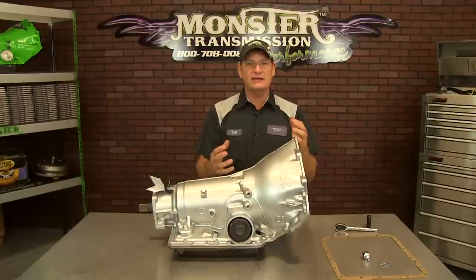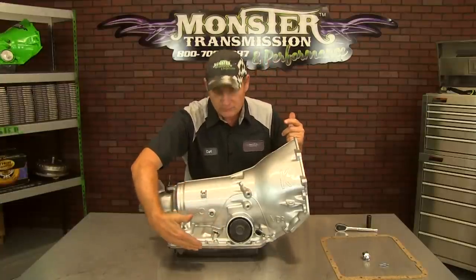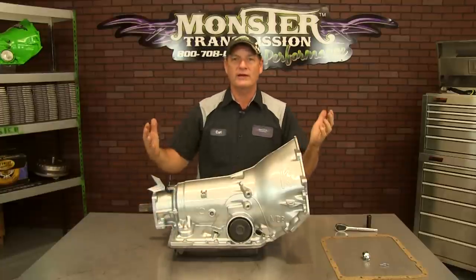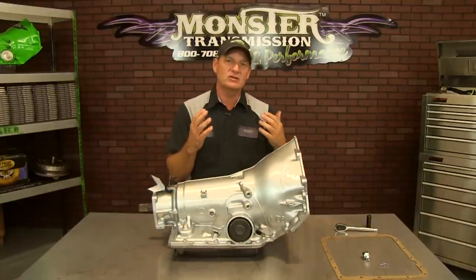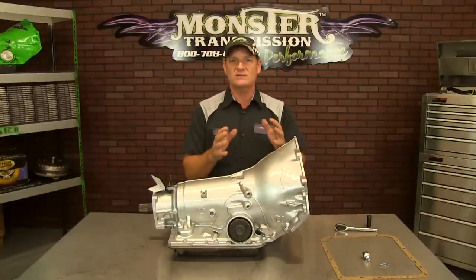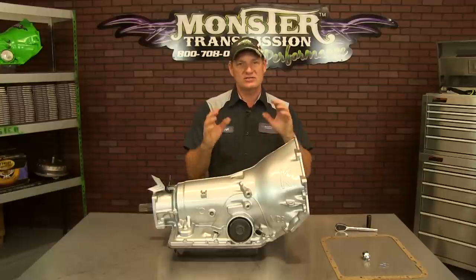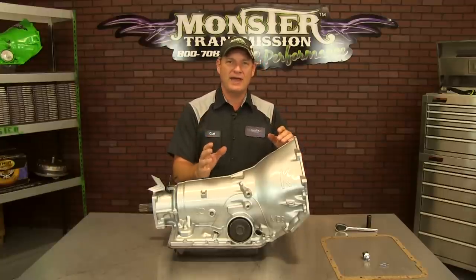We offer a kit if you have an oil port located on the case. As you notice, there's no oil port on this one. We're going to show you a simple way to change the wiring harness of your transmission, change your pressure switch, and make it into a fourth gear lockup. This is a tech review on how to do that.